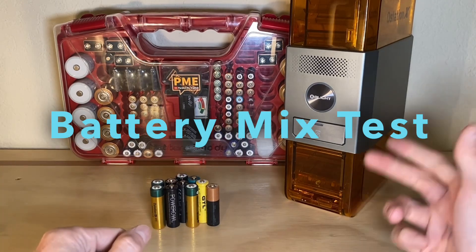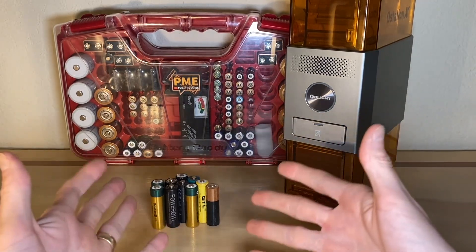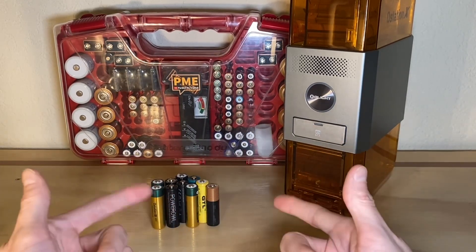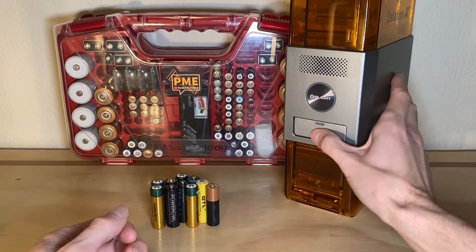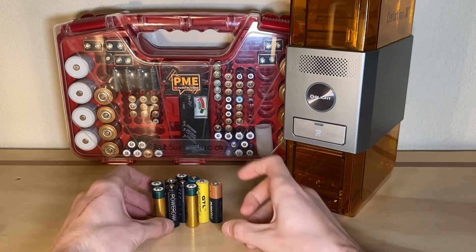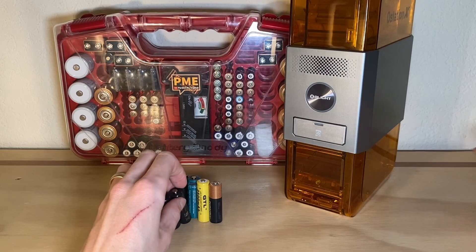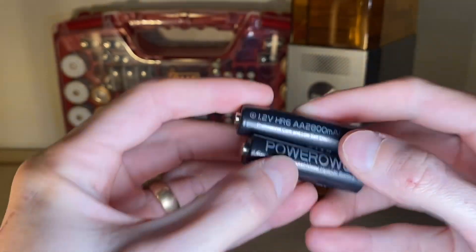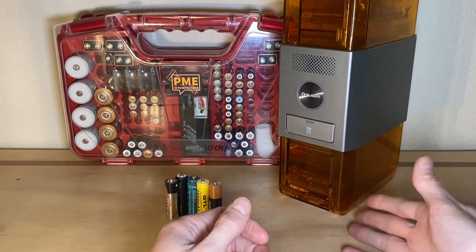I thought up a pretty simple test. We're going to put 10 different batteries in this device, only five of which are appropriate — those are nickel metal hydride rechargeables. We'll use three of Olight's nickel metal hydride rechargeable batteries and one from Power Owl, also nickel metal hydride. Those are the five compatible batteries. In theory, all five should make it through.